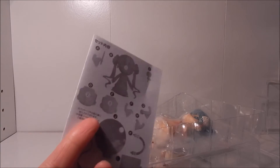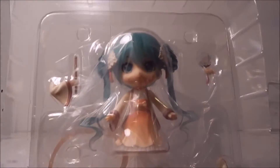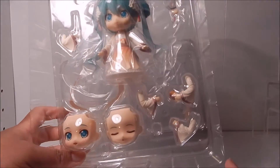Here we have the standard Nendoroid instructions, which we've seen about a hundred times by now. And here we have Miku in her blister pack. You can see some of the extra pieces she comes with that you couldn't really see from the front of the box.